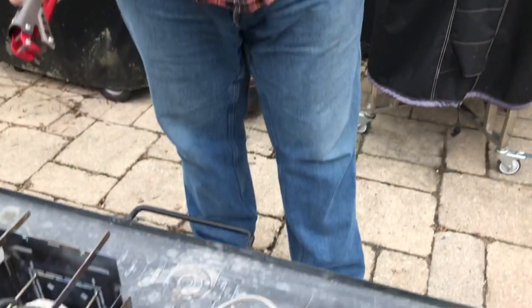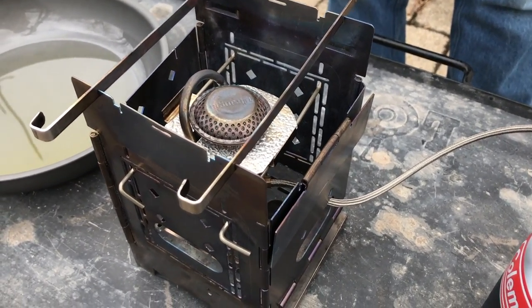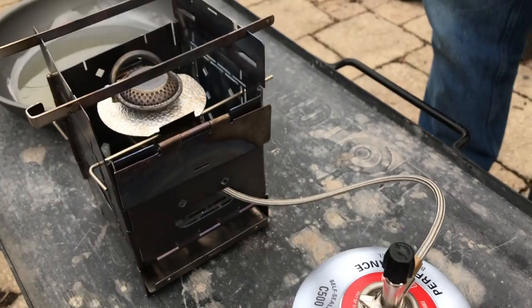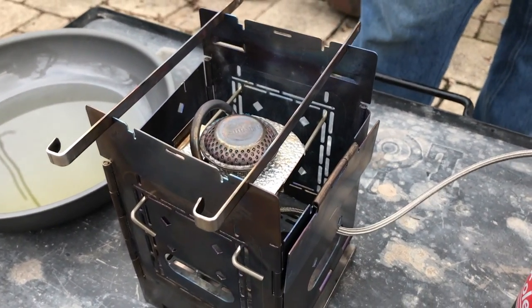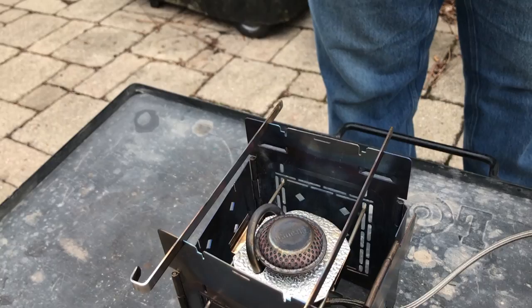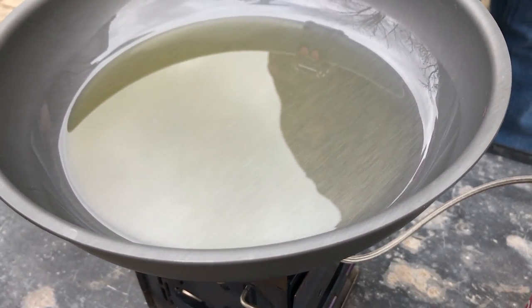Welcome to the first challenge of the throwdown. In this challenge we're using the Firebox Gen 2 folding stove and the Trongia gas burner. We want a small burner because we want to pinpoint heat on these stoves to see how hot the center gets and how they distribute heat. We also want to see how hot they get, because thickness of aluminum does make a difference. We're going to put each pan on for three minutes, checking the temperature every one minute.